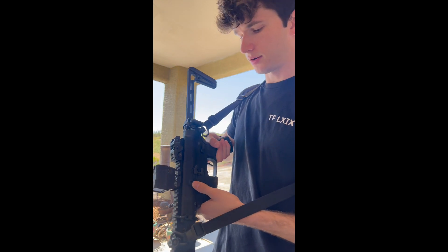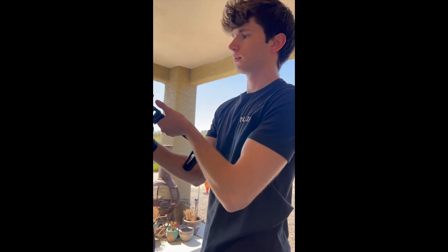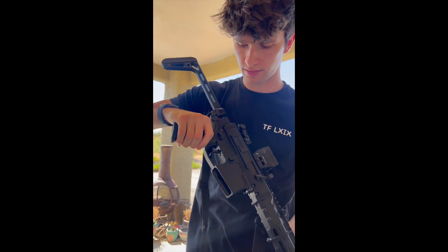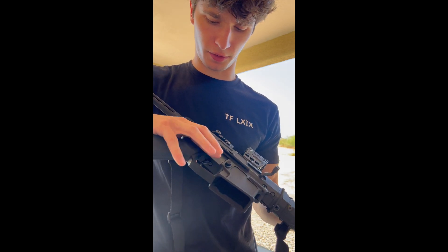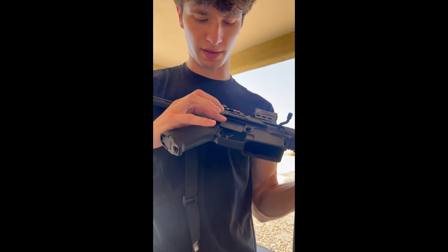You got this little button stop here to cushion the stock when you fold it. And then I got the Radian Talon selector switches right here — fantastic. There was a little bit of an issue at first, maybe a little break-in period, but these are the 45-degree throws in black.